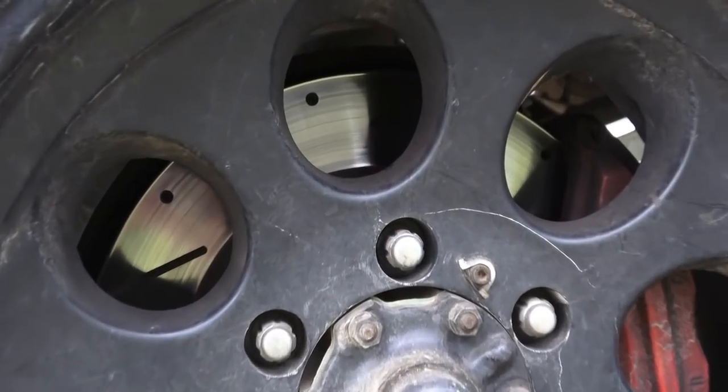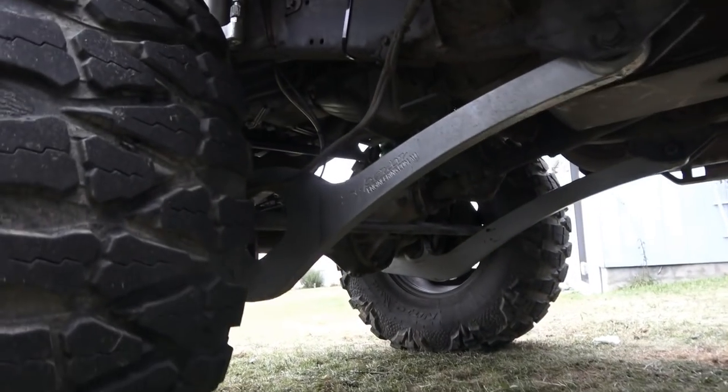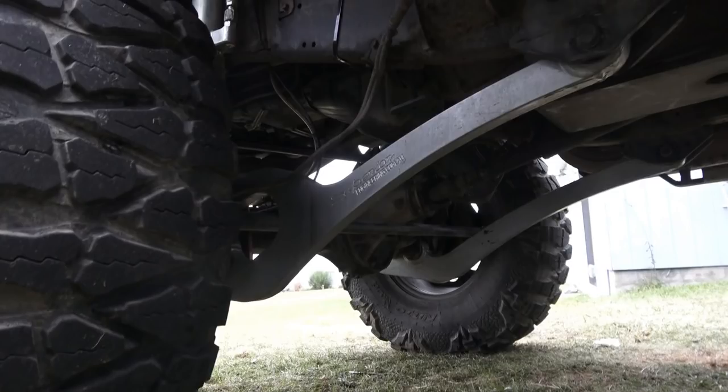It has Terrain Tamer slotted discs all the way around, remanufactured calipers all the way around, and EBC brake pads all the way around. If you follow the channel or follow me on Instagram, you probably just saw that I installed the Superior Engineering Super Flex arms. I managed to score these for a song, which is why they're in. I wanted to replace the control arms with Sleez, but I wasn't too stoked that you still had to grind the tops to make it clear the tie rod bar.